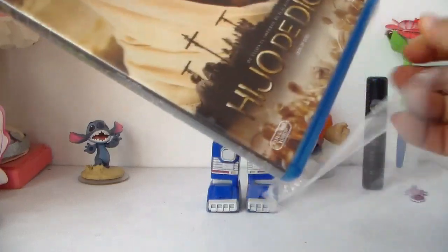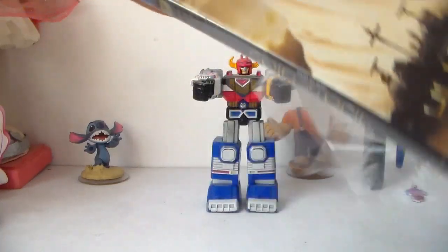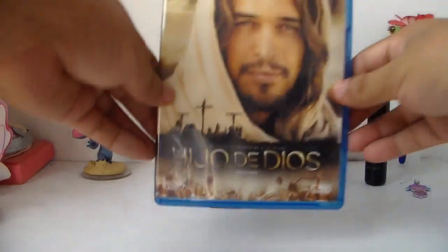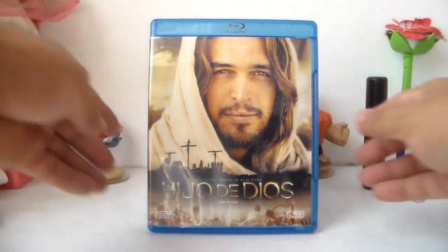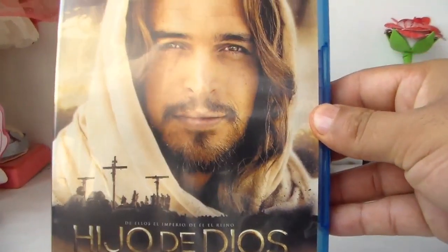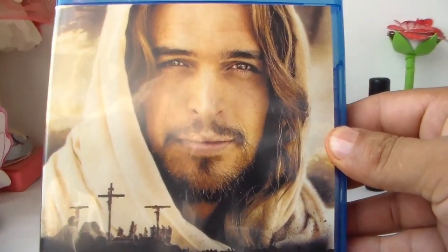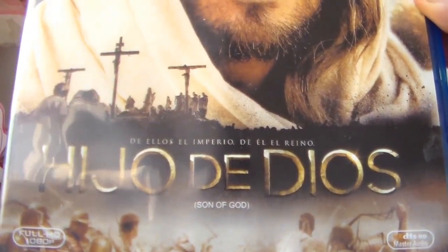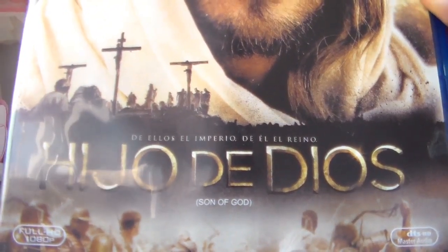Esta película me gusta muchísimo. Aquí tenemos la portada. La portada en sí me gusta muchísimo, está muy buena, está muy bonita. Aquí tenemos al actor que protagoniza a Nuestro Señor Jesucristo. Me gustó mucho su actuación. Y por abajo trae la leyenda: el imperio, el reino, Hijo de Dios.